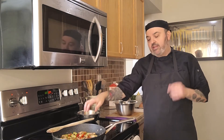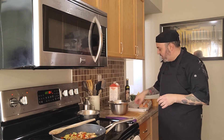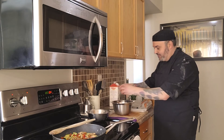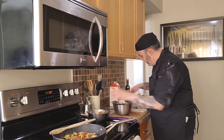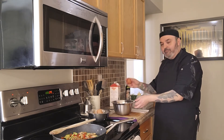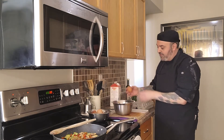Our vegetables are sautéing and getting nice and brown. While we're waiting, let's prepare the frittata egg mixture. Get a small bowl and crack in six eggs — I don't crack on the bowl itself because shell can get inside. Instead, smack the egg on a flat surface and open it into the bowl so you can see if anything falls in. Season with a little salt and pepper.